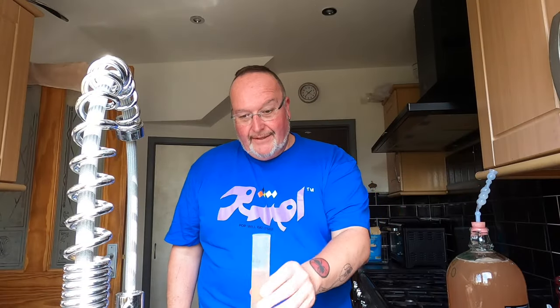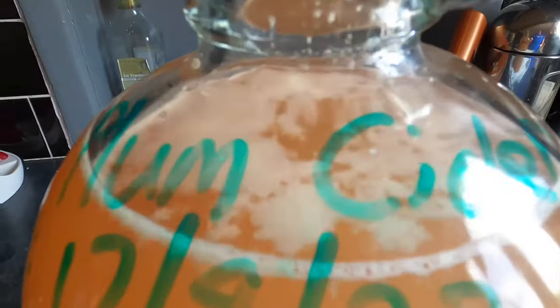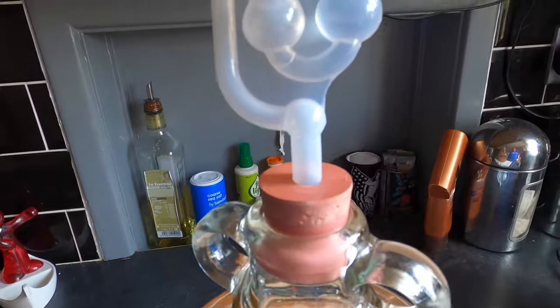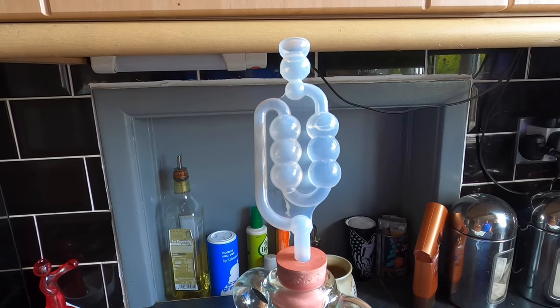I've got my sample down to 20 degrees Celsius. Hydrometer in — we're looking at an original gravity of 1.058. That's a decent strength cider — borderline rocket fuel, but not quite. Normally I'd say I'll come back when fermentation has begun, but it's already happened — there are the beginnings of kraüsening on top and very delicate but undeniable airlock activity.